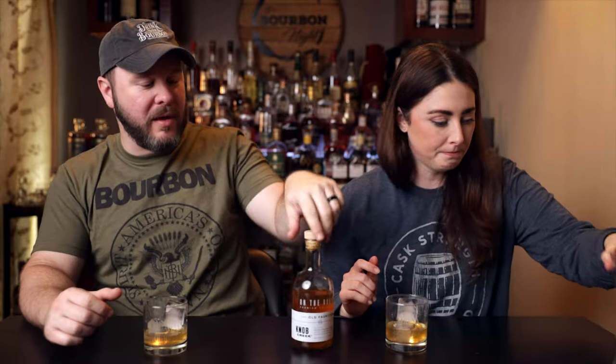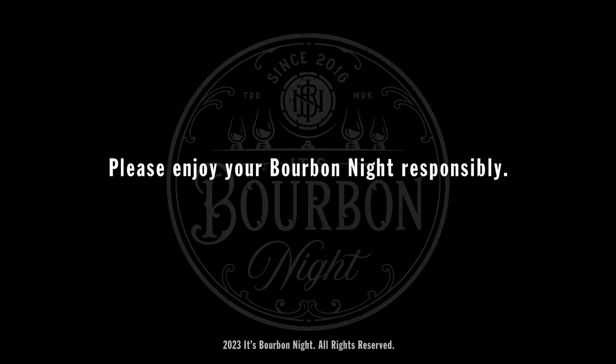So I would say: not recommended on the Knob Creek Old Fashioned. It could have been a little diamond in the rough, but this one isn't it. This has been long and unsweet, but that's where we'll leave it. If you haven't subscribed already, click right up here — there are suggestions for other videos below. Thanks Sarah. Thanks Chad. Until next time, drink more cocktails.